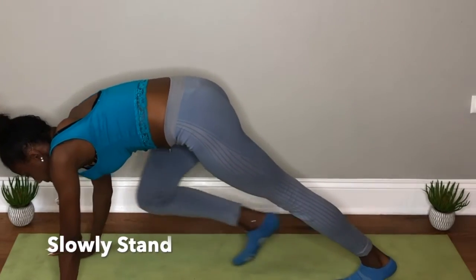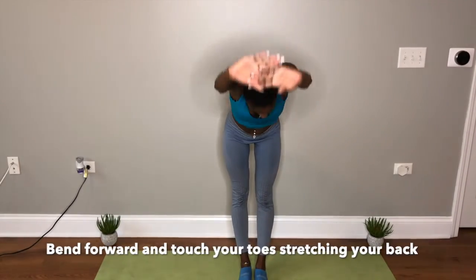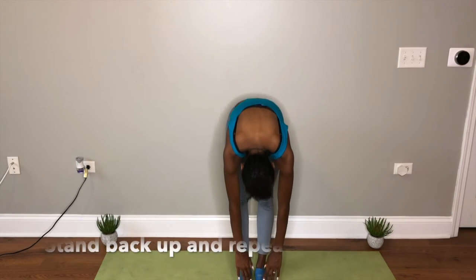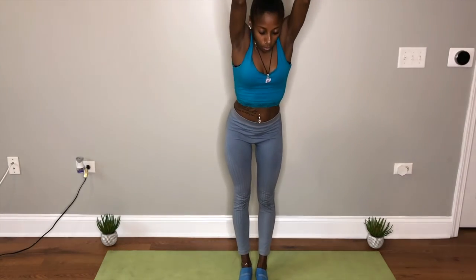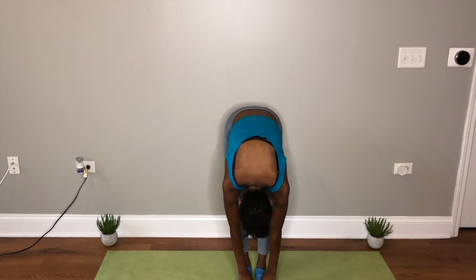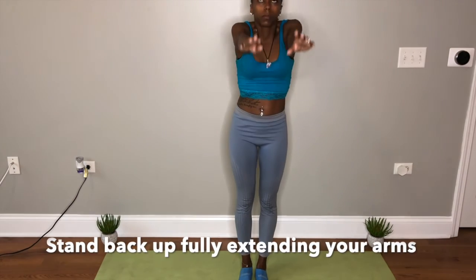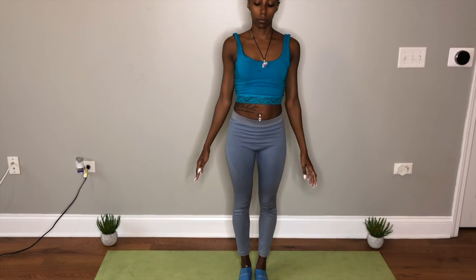Slowly stand up. Bring your arms up and over, touching your toes or as far as you can go, stretching out that back. Stand back up straight and repeat — slowly lowering to the floor, touching your toes, waking up those muscles again, no strain, as far as you can go. Stand back up, fully extending your arms above your head. Slowly lowering your arms down to your sides. Hands to your chest. Namaste.